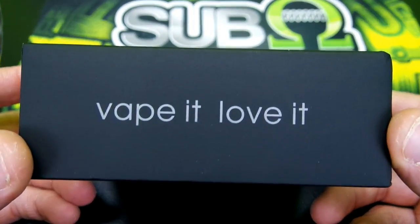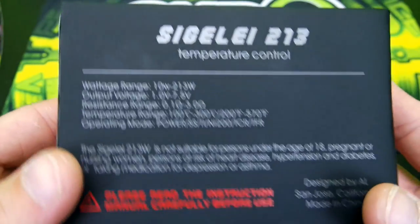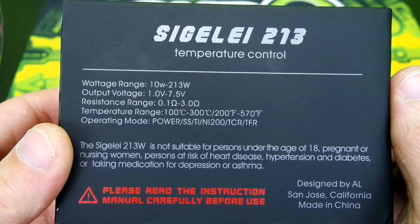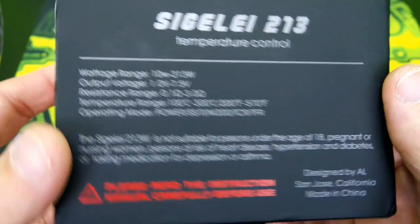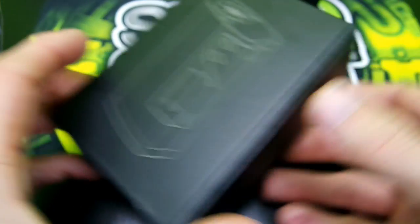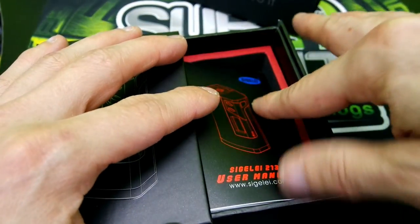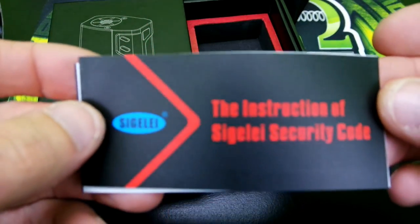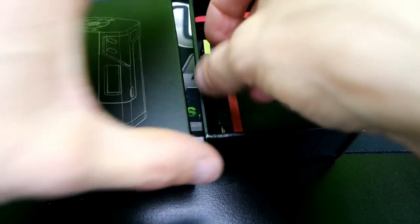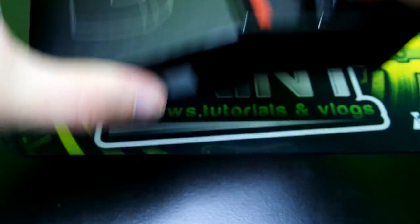The packaging the Sigelei 213 comes in says 'Vape it, Love it' - pretty simple, 18 plus, pretty nice packaging. On the back, one big con right there: the resistance range is 0.1 ohm, both in temp mode and normal wattage mode - you can pause the video to check that out. When you open it up you get a 90 day warranty card, a nice detailed user manual, a Sigelei security code card, and your USB charging or firmware upgradeable cable.